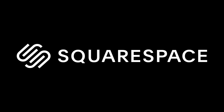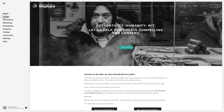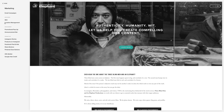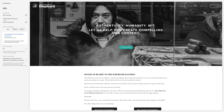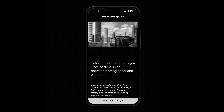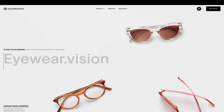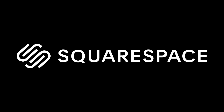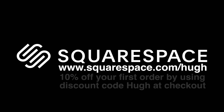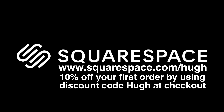This video is brought to you by Squarespace. From custom domains to beautiful websites using their easily customizable templates that you can have up and running in minutes — e-commerce, email and email marketing, SEO, analytics and scheduling — Squarespace does it all and has done it for us for the last 10 years. For a free trial, hop over to www.squarespace.com/Hugh, and receive 10% off your first order using discount code Hugh at checkout.